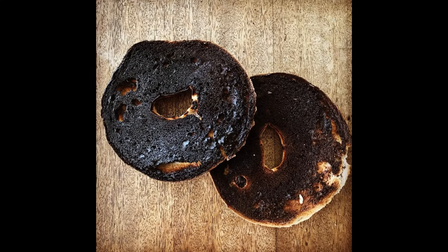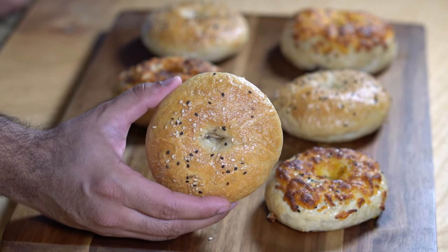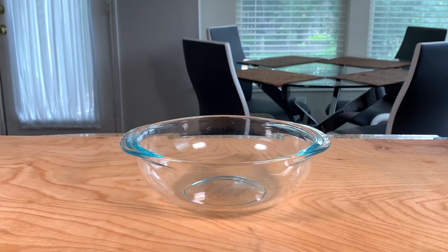Alright folks, we're going to make the most beautiful and Instagram-worthy bagel, so let's jump right into it.